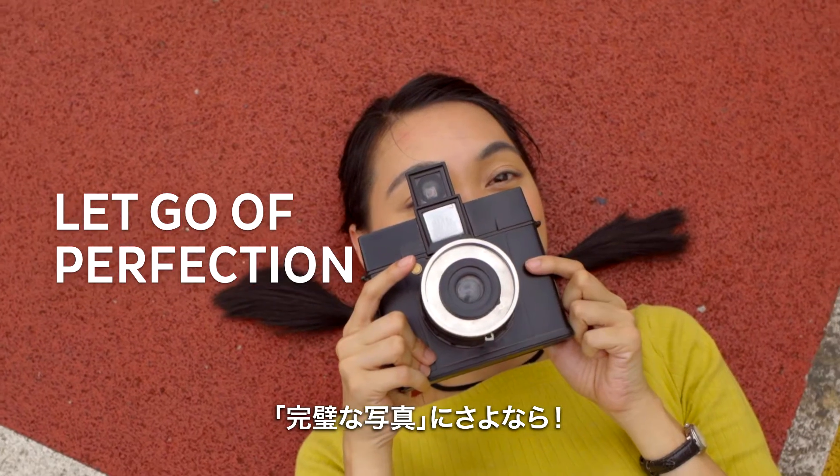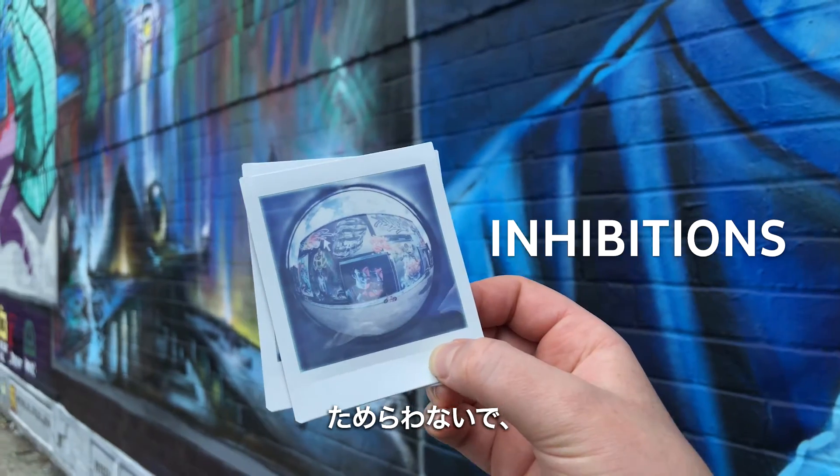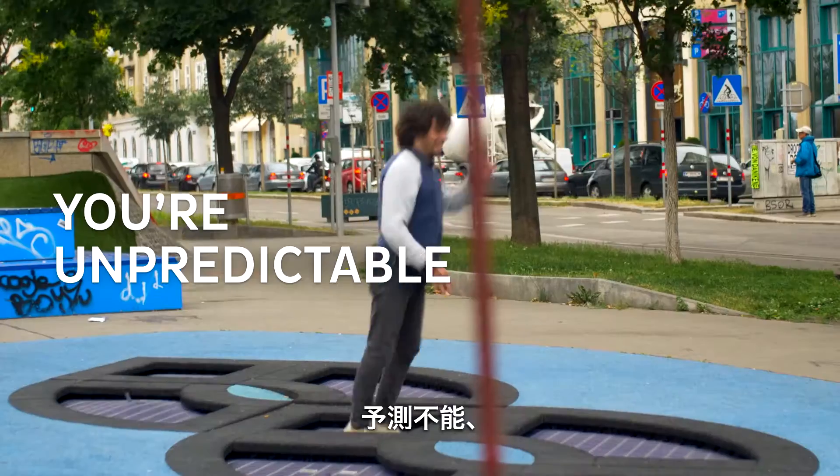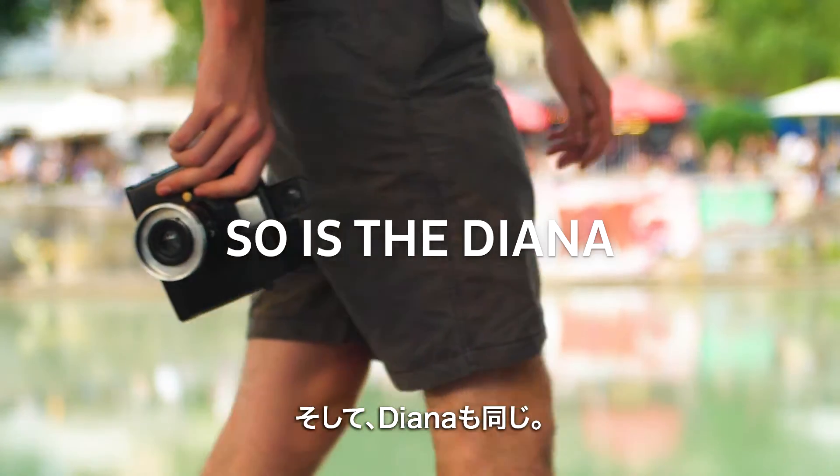Let go of perfection, expectations, inhibitions. You're spontaneous, one of a kind, daring, you're unpredictable. So is the Diana.